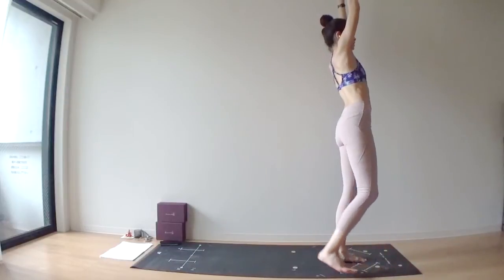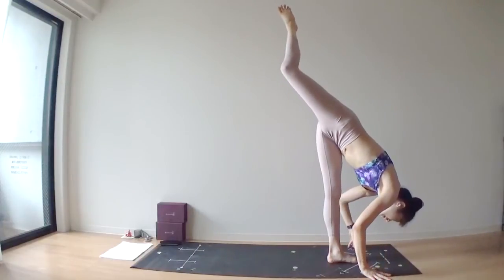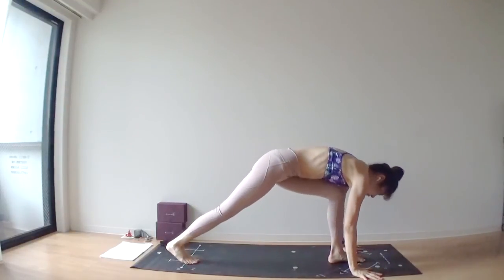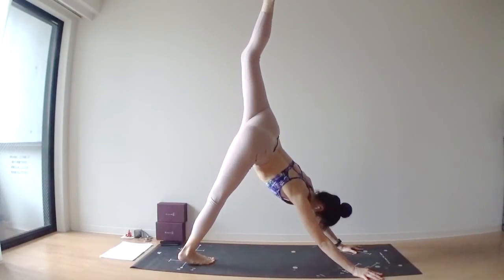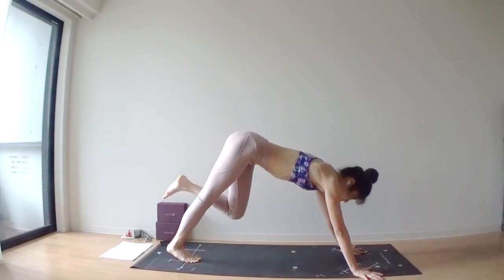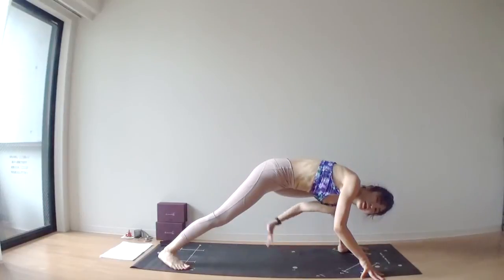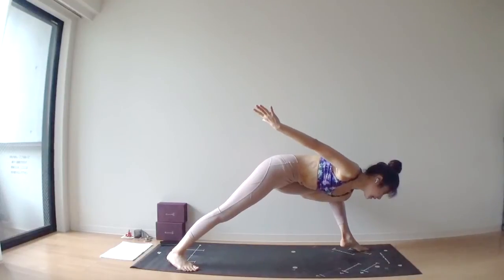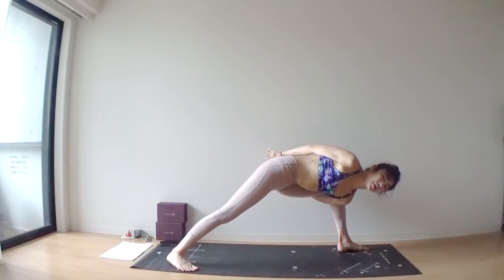Release your right leg backward. Inhale. Exhale, bring your right toes at the back of your yoga mat. Lift your left leg nice and high. Exhale, bring your left foot outside of your left hand. Left arm goes through underneath your left thigh, and bring your right arm behind your back. Maybe you're going to bind these hands together behind your back.